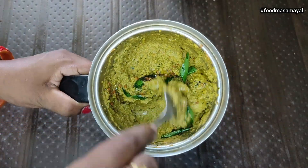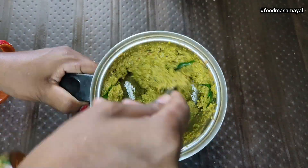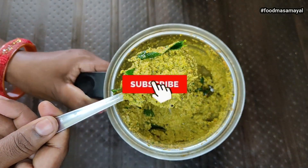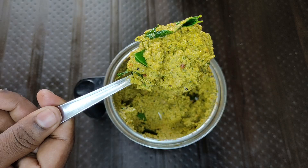This pot is ready. You can cook the chutney in the pan. It's great to cook the chutney.